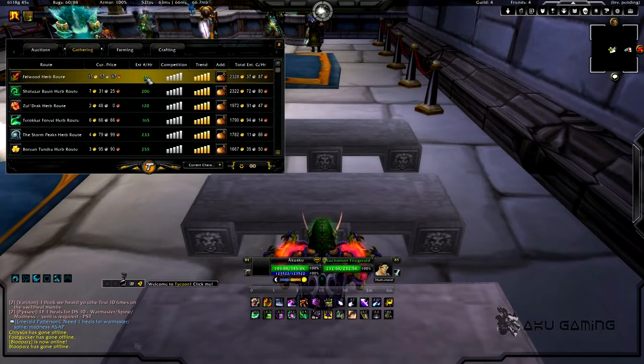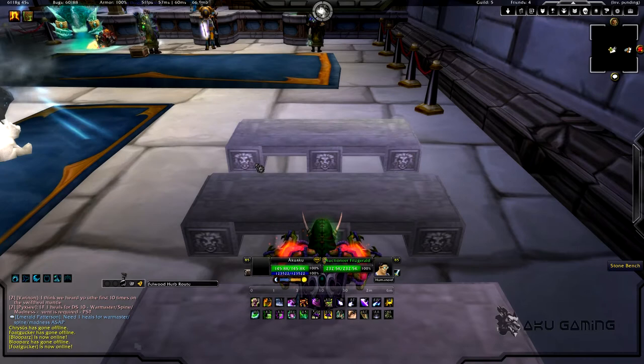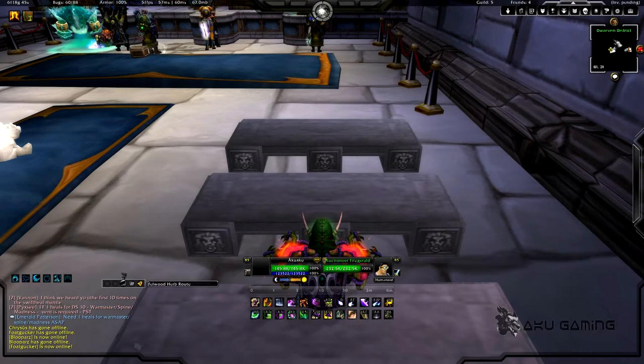If you go above the estimate you'll make more; if you go below, you'll make less — that uses the current auction house price we just scanned. After you decide on one, you hit click on it and then hit Go. You'll want to go to Felwood, and as soon as you get there there's going to be a route line right on your minimap — you just follow the route and pick to your heart's content and make tons of money. Really cool.